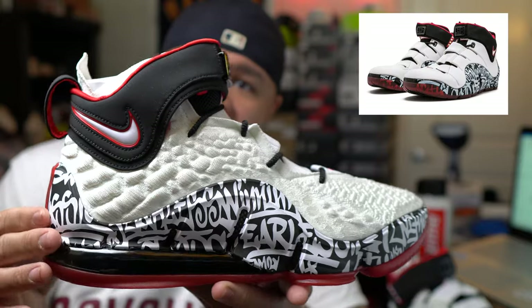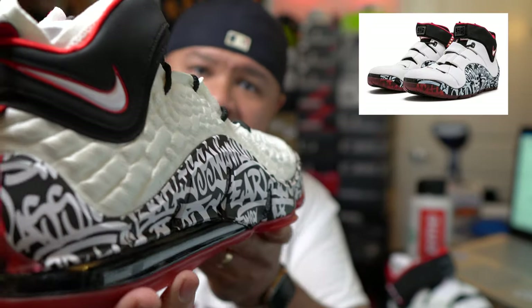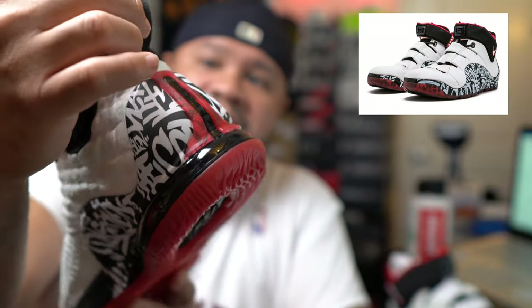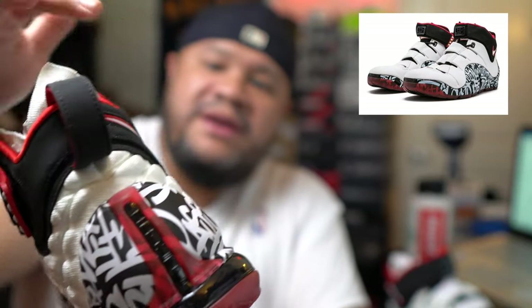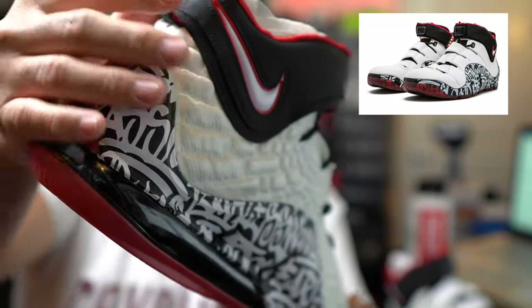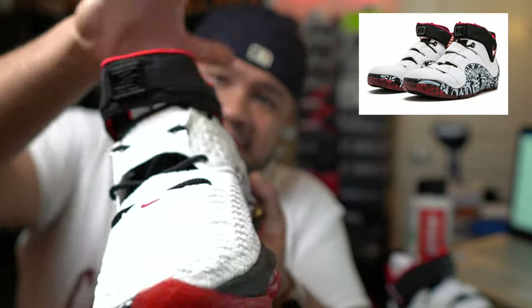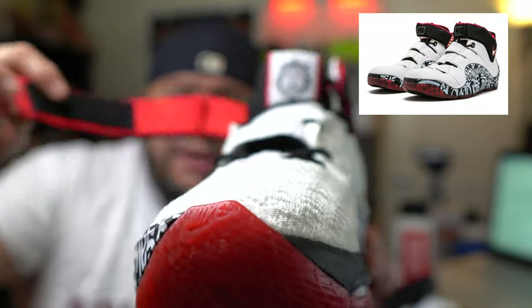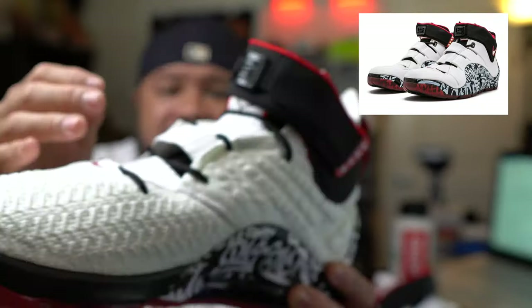The graffiti all along the side is inspired by NYC graffiti artists. Everything down to the pull tab, this nice suede back here — it's actually new buck. New buck and the strap, which is why I really want to talk about this shoe, because the strap is ridiculous. The strap goes up here for that extra added support.